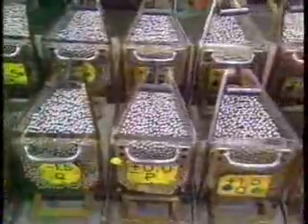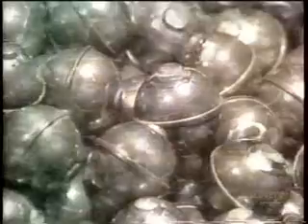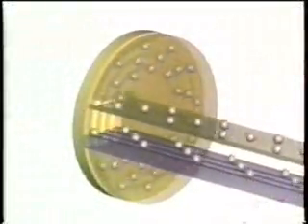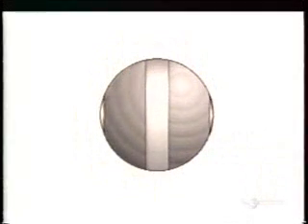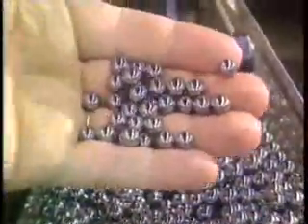Elsewhere in the plant, they classify the steel balls according to size. These balls started out as steel wire. A machine cut them into pieces and a die punched them into rough balls. Those rough balls go into a grinder which removes the bumps, then other machines round them out and give them a mirror finish. This entire process takes a few days. The balls go through a furnace to harden, then get a bath in cleaning solvent. After several quality checks, the finished balls go into hoppers.